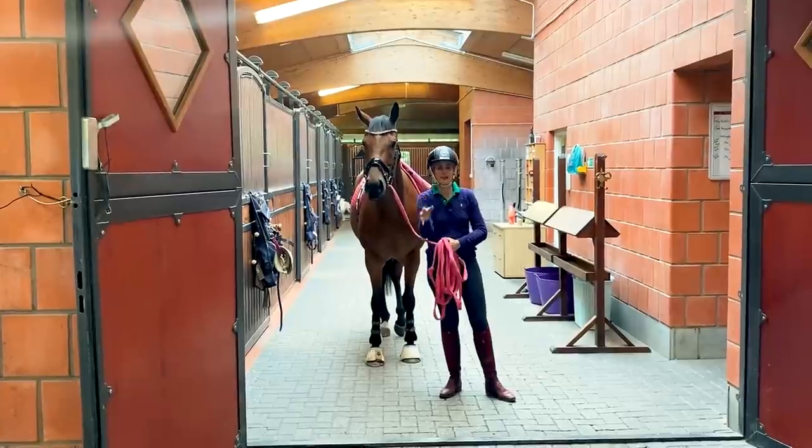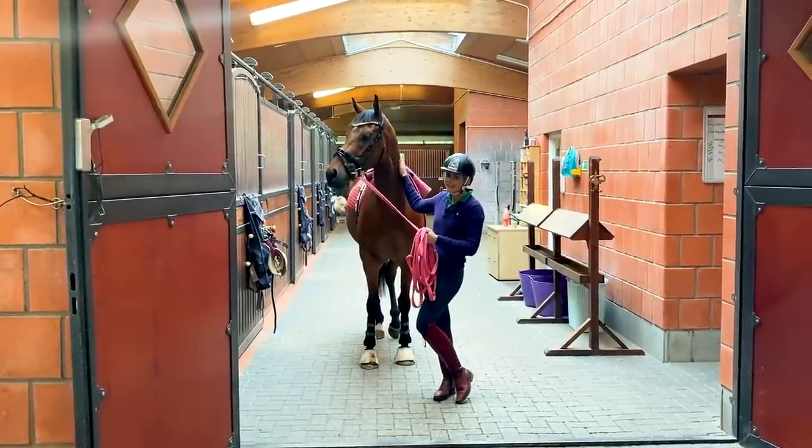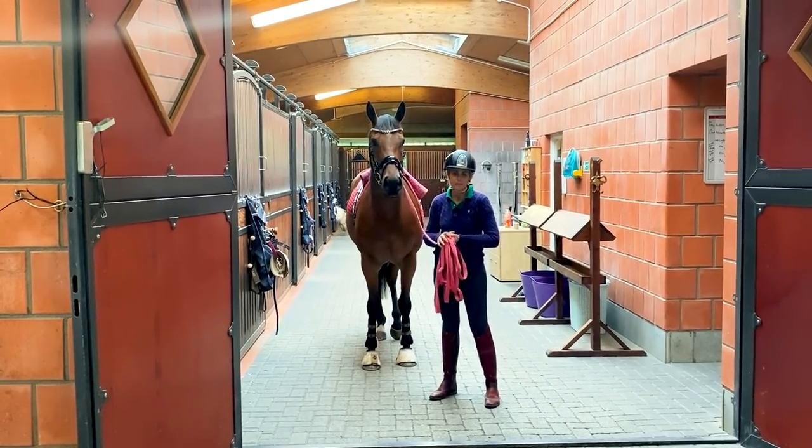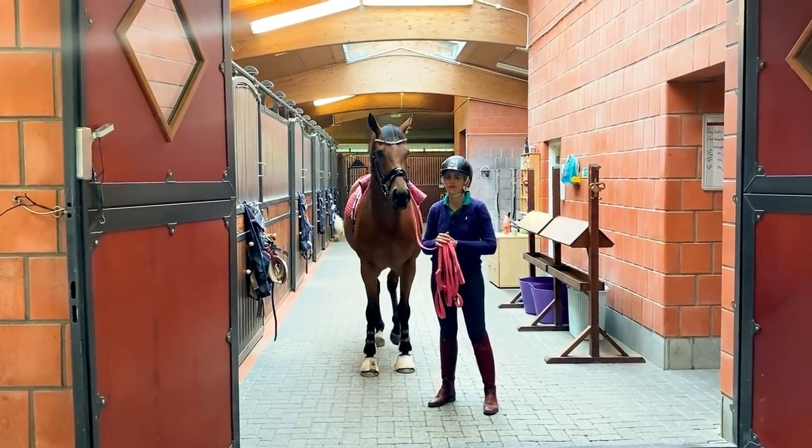I'm teaching him how to go into the cross ties, so he gets his afternoon bath in the cross ties. We do it in a moment where we've got time to spend with him, to enjoy the process and not get too stressed.